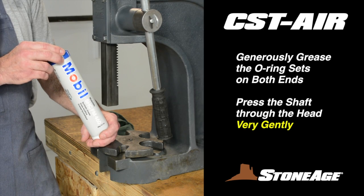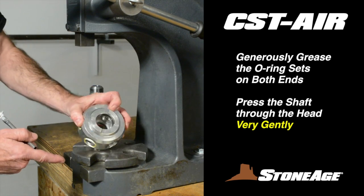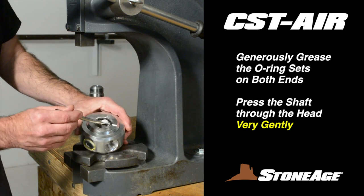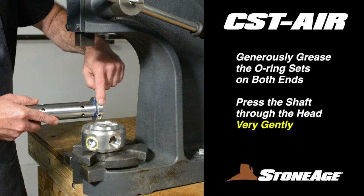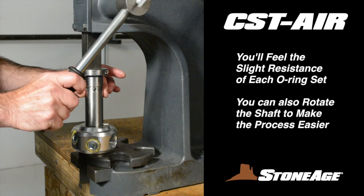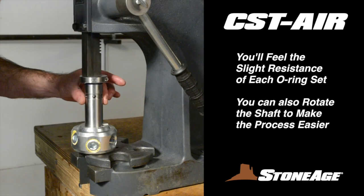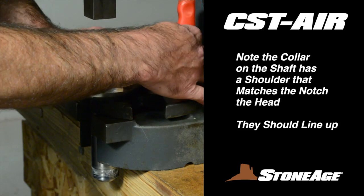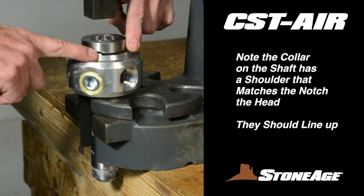The next procedures are best performed at the press. Start by greasing the O-rings in both ends of the head, and then press the shaft through the head. Note the head has two different ends: one end is smooth, and the other end has notches to receive the collar — make certain that the end with the notches faces the collar. As you press the shaft through the head, you should notice slight resistance as it moves through each of the O-ring sets and seals. Go slow, being careful not to damage the new O-rings and seals. As the shaft collar approaches the head, notice the notch in the head and corresponding shoulder on the collar. Rotate the shaft so the two match, and press the shaft down for a firm fit.